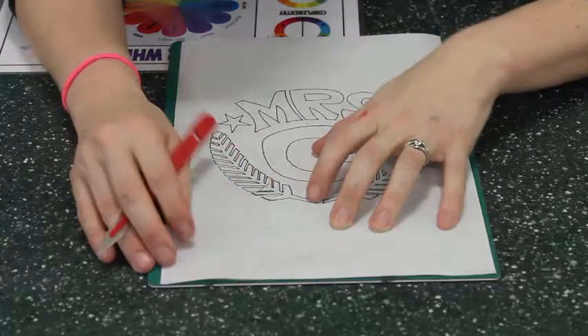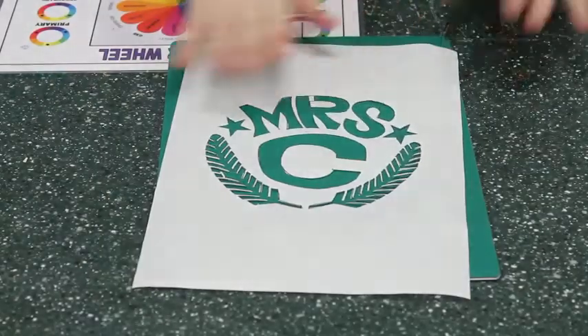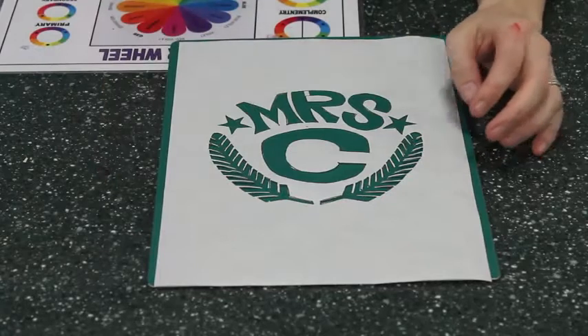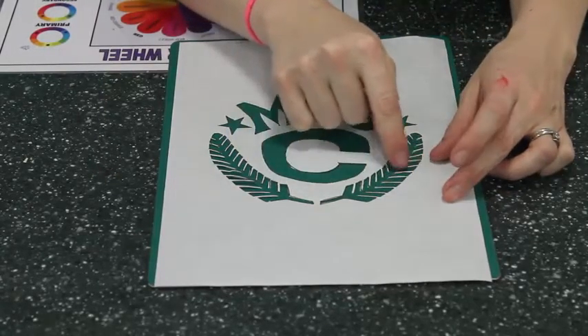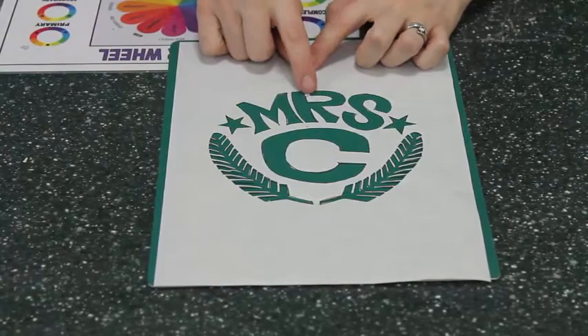When I've taken my time and cut out the design, I will have this. This is my cut-out freezer paper design. I had feathers, and the lines of the feathers are still connected to the background of the freezer paper. My little dot inside the art is still connected.